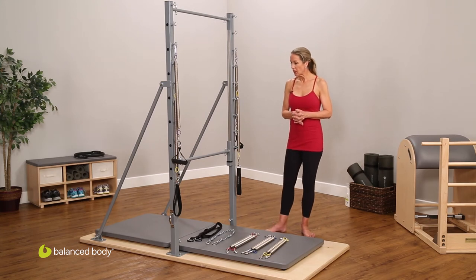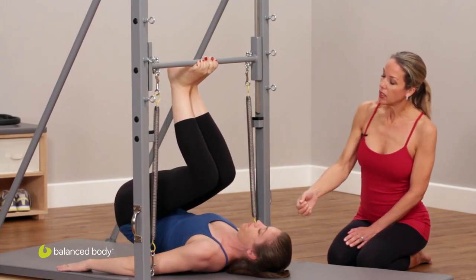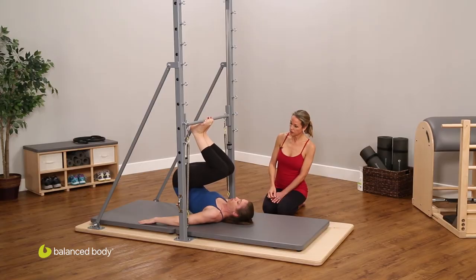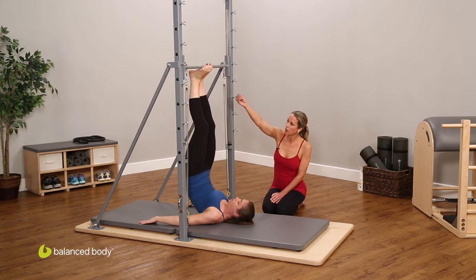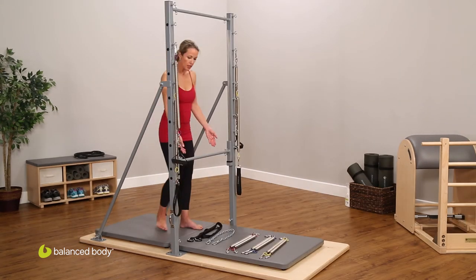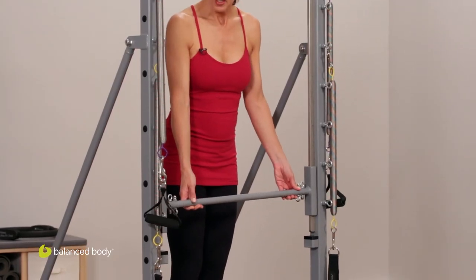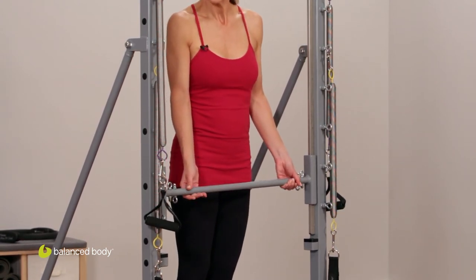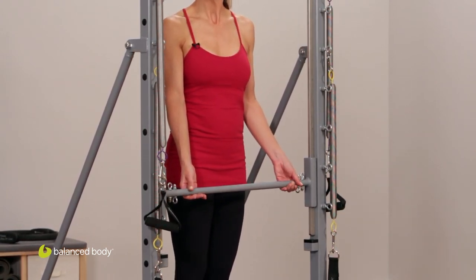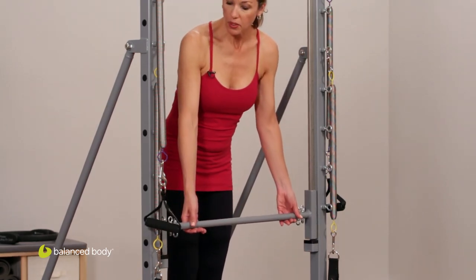The guillotine tower also leads to more defined spinal articulation through the tower, through the teasers, and through several of the exercises you'll see in the podcasts we've put together. And because uneven force placed on the gliding bar causes it not to track properly, you can easily see if one side is either stronger or less flexible — wonderful feedback for any imbalance through either the upper or the lower body.